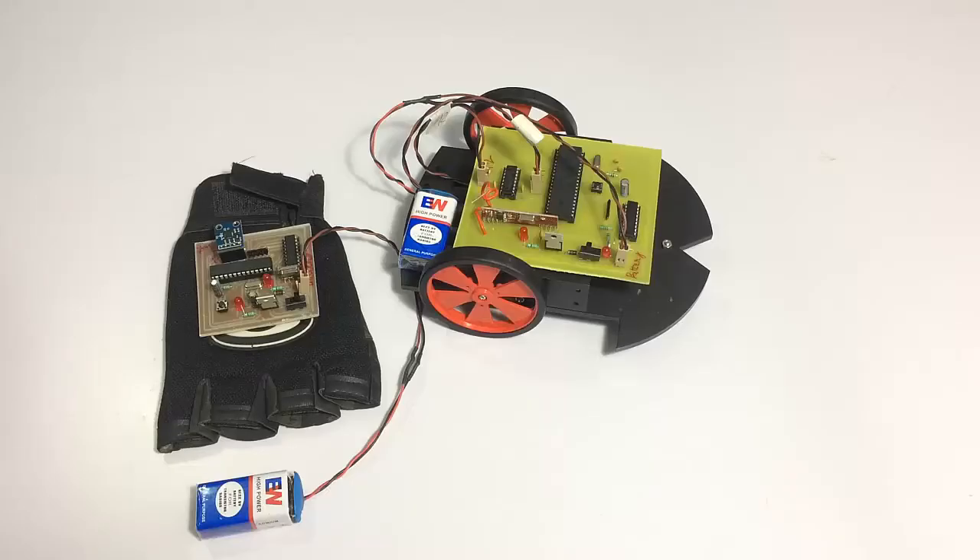This is a demonstration of a hand motion controlled robotic vehicle. As you can see, we have a robotic vehicle that is wirelessly controlled by a remote control, and that remote control uses hand motion to get the direction command from the user.